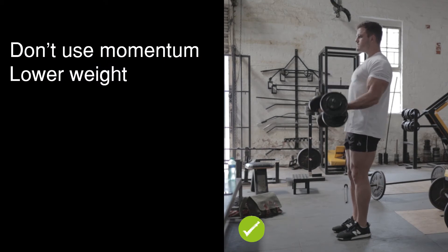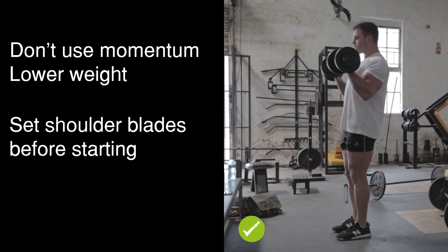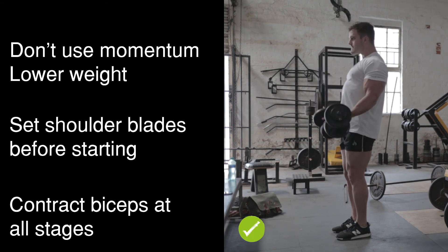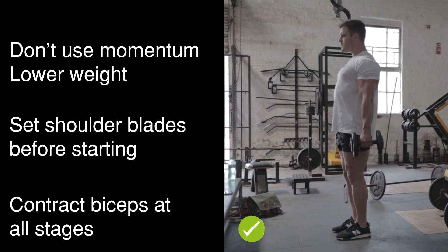Don't go too heavy and use momentum in this movement. Make sure your shoulder blades are set before you start the bicep curl. Maximally contract the biceps through the positive and eccentric parts of the movement.